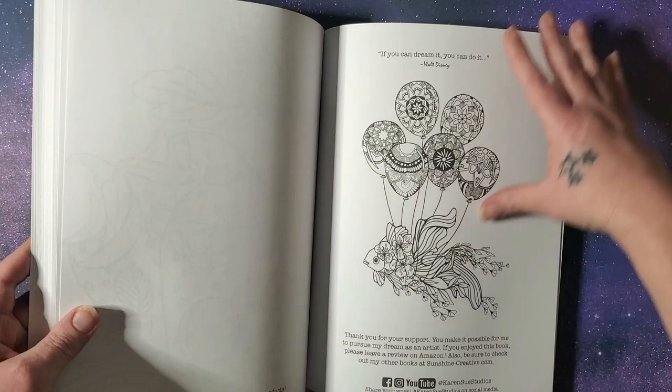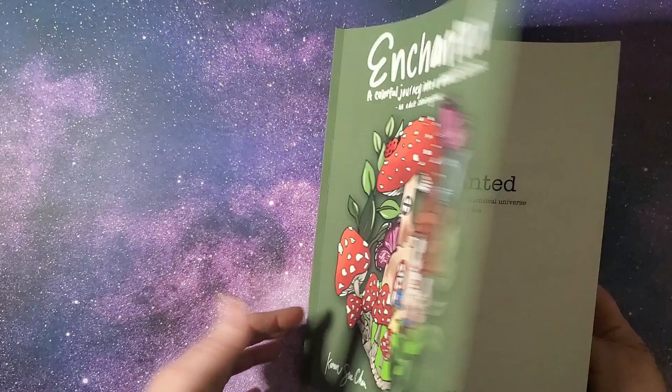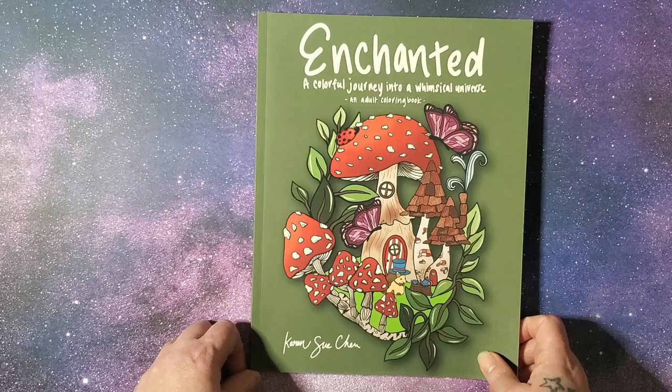And that is the end of this one. Again, this is 'Enchanted' by Karen Su Chen and it's available on Amazon. Thank you for watching and I'll see you next time, bye.